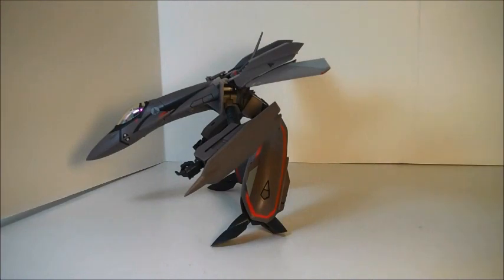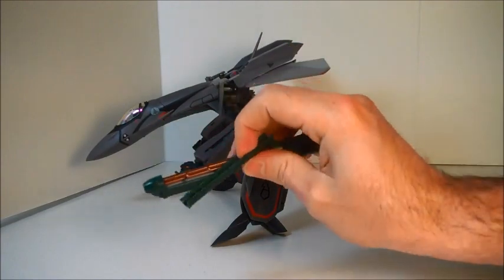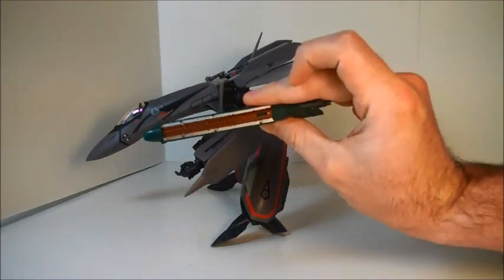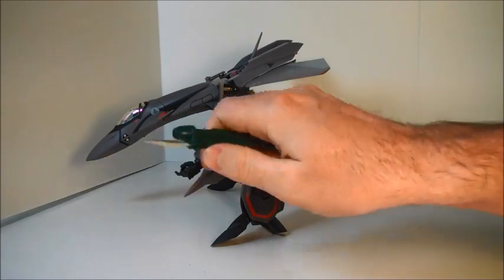The gun that comes with the 11B — the 11C has a different one — has an optional top part that gets removed to show the inner detail, and it also has a bayonet that pops out.